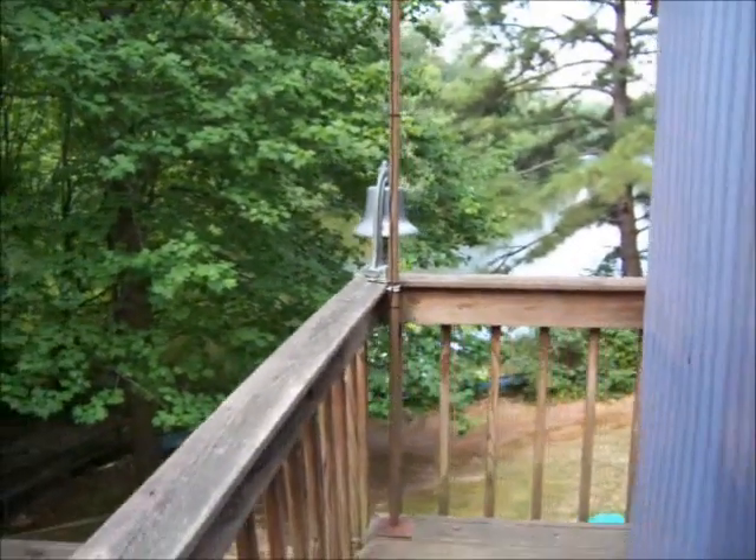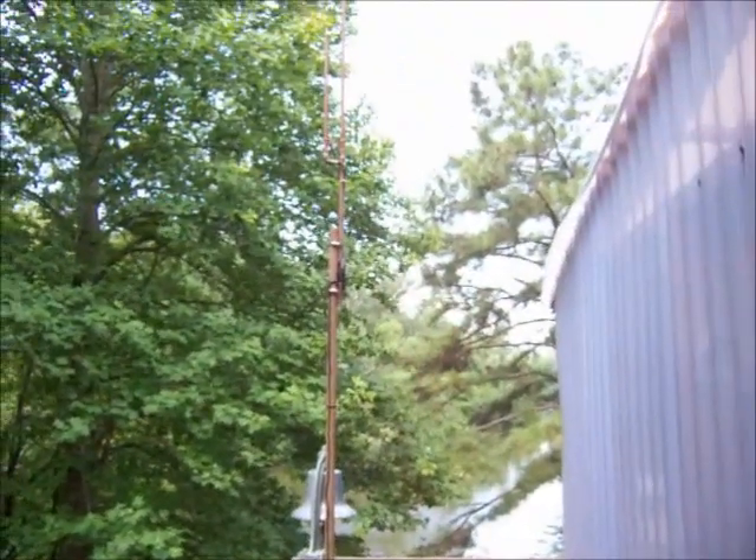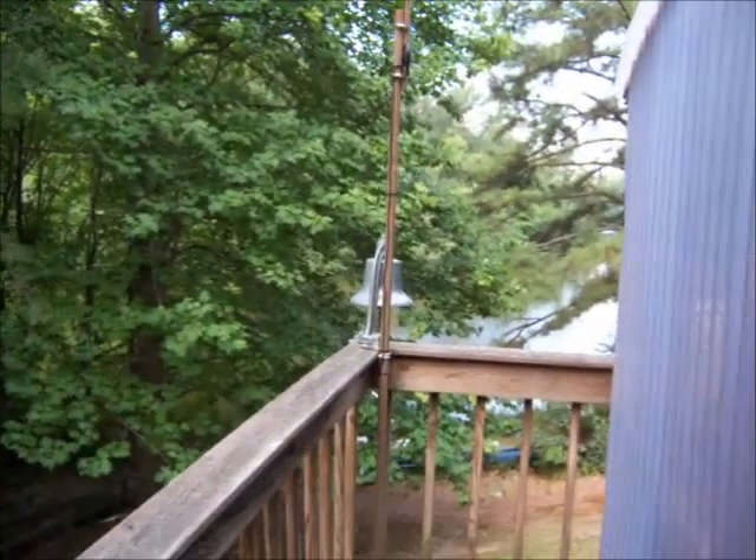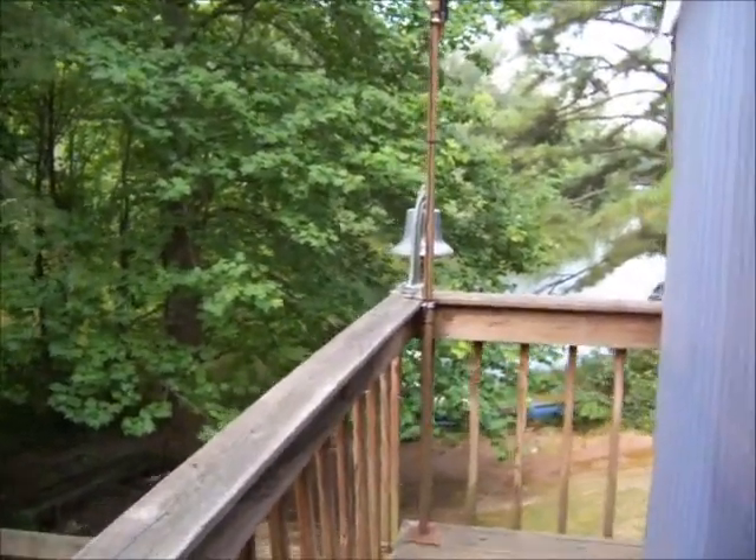I want to see if I can extend some coverage for the higher antenna. There's another video of the construction of that J-Pole — very easy, very cheap, and it works pretty well.